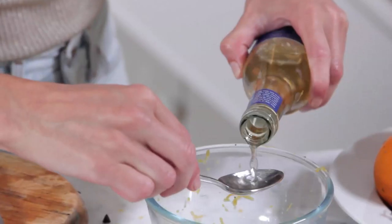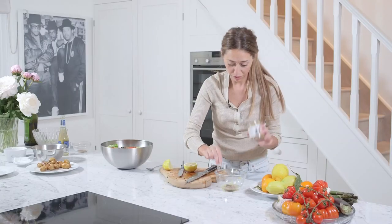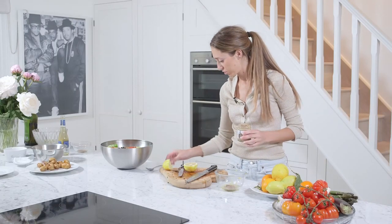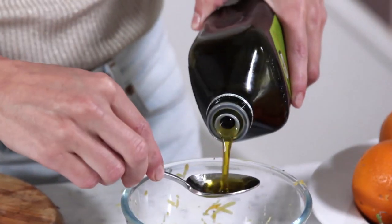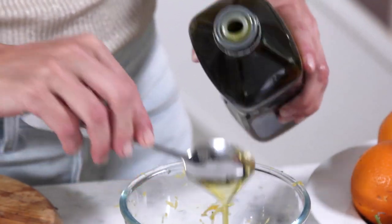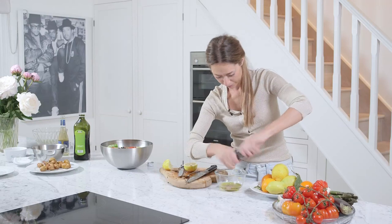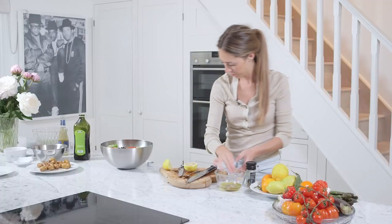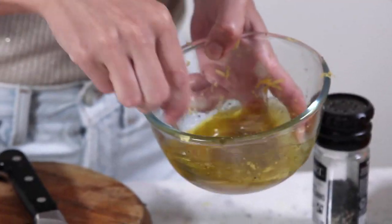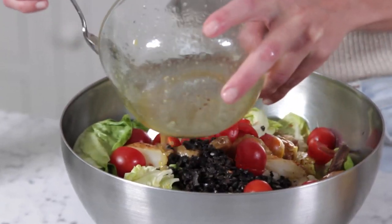Now just 2 tablespoons of white wine vinegar, a good teaspoon of whole grain mustard, and then I've got 3 tablespoons of this amazing Italian olive oil that I get from my local Italian shop. Got some salt and pepper, and we're going to mix that together — and then that just goes straight in.